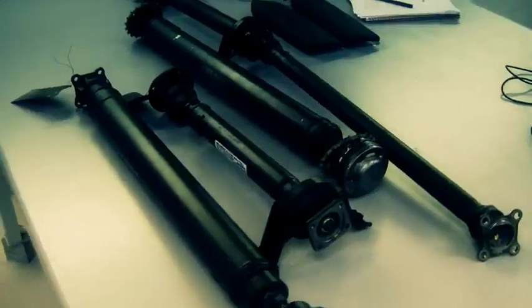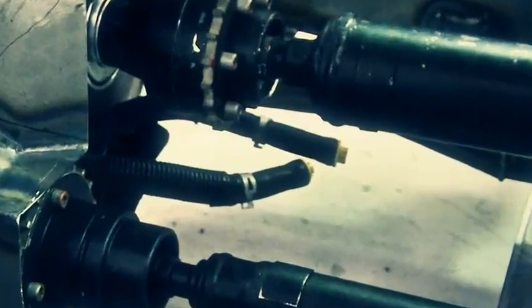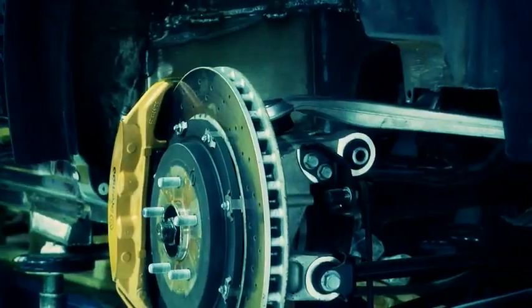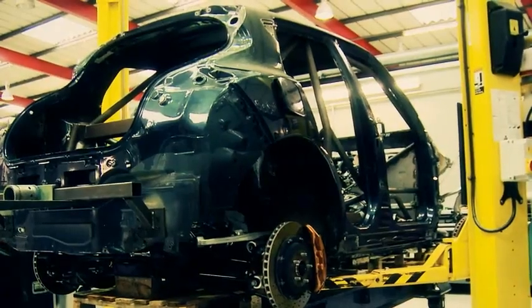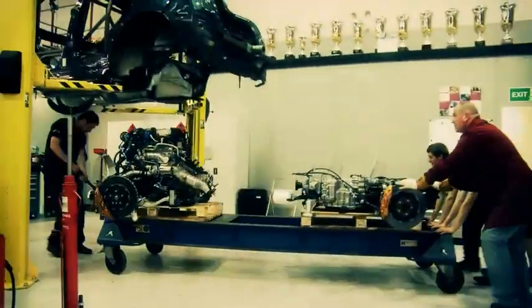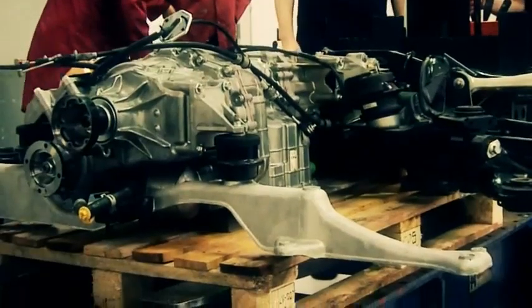The GTR runs a pair of prop shafts — one going back from the engine to the gearbox and another going forwards to provide the front wheels with power. While we're having to remanufacture the main prop shafts in carbon for the GTR, in the Duke R they will be larger diameter steel variants, and for the return prop we've got a shortened variant of the steel donor part.